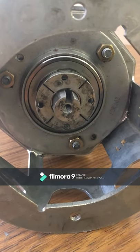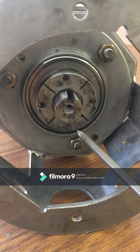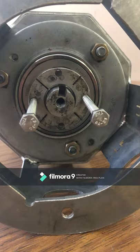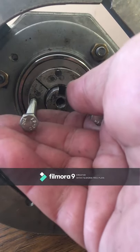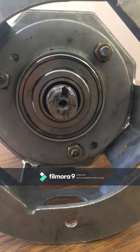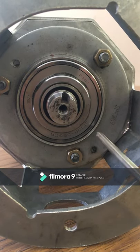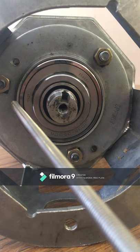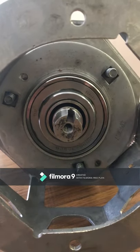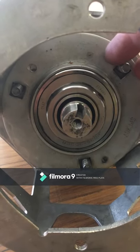The next part to remove will be the lower taper. Once again use the same jacking bolts in any two of the holes to remove the bottom taper by tightening the bolts. This will allow you to undo the three M8 nuts.